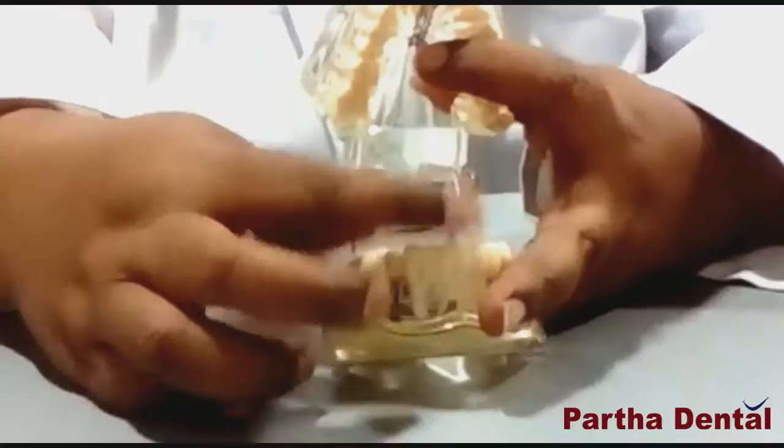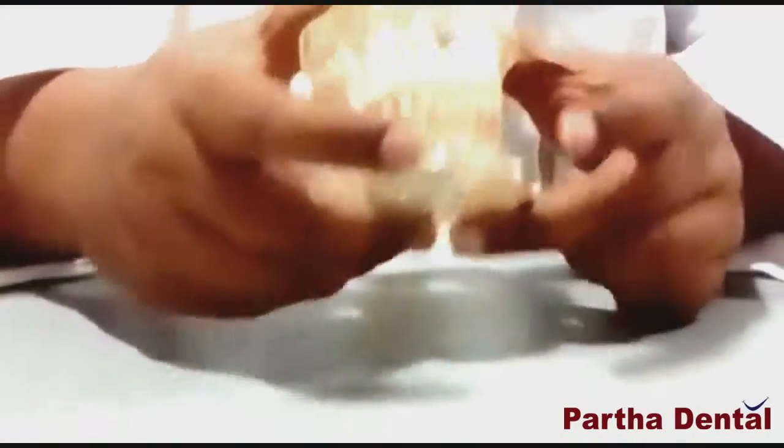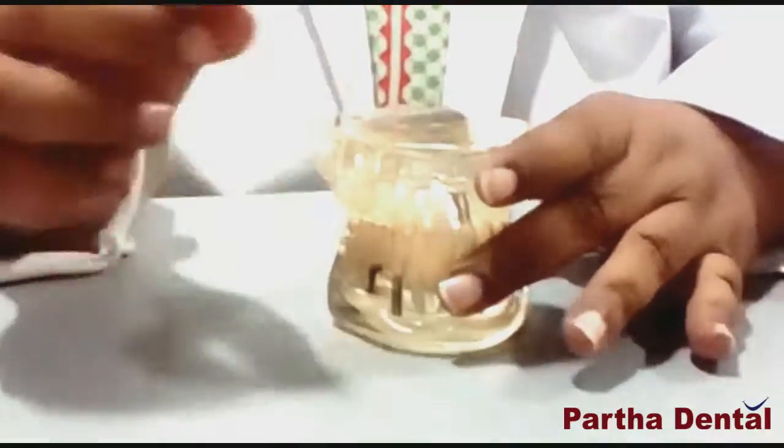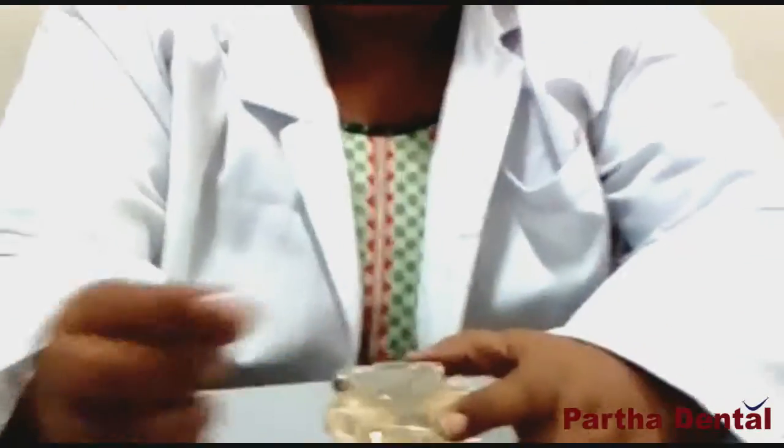Brushing technique is to clean properly. We have to learn this technique and apply this technique. Thank you.